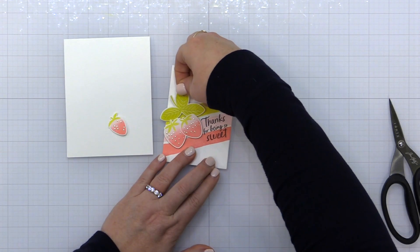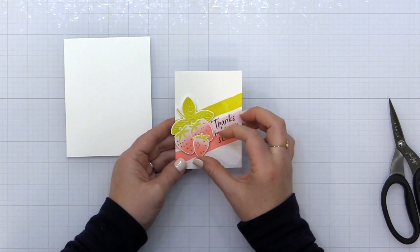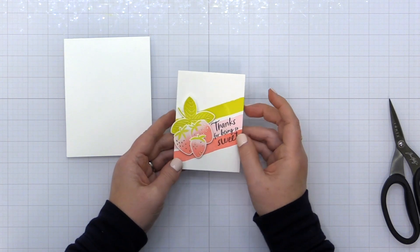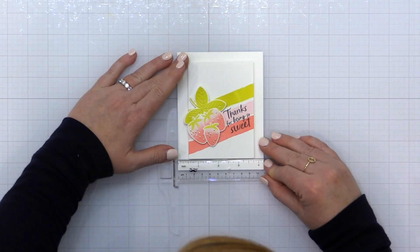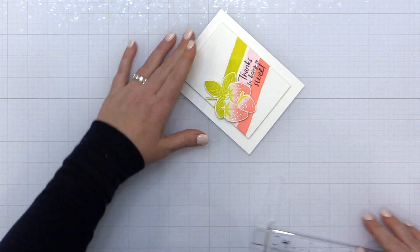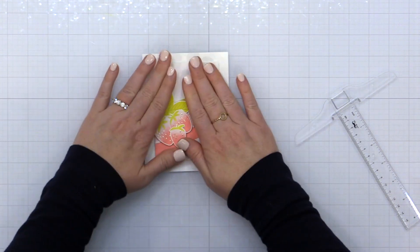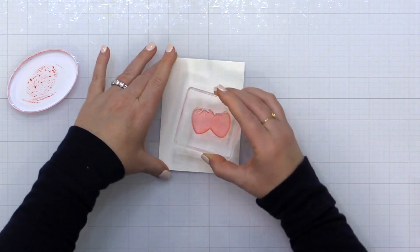I take some of the strawberries with those adorable gold foil seeds and place them onto my card front using foam adhesive, arranging them in a cluster. Then I take the entire card front and add it onto a top-folding A2 size card base using foam adhesive, using my T-square ruler to make sure it's lined up straight.